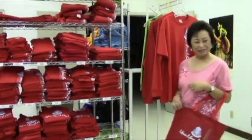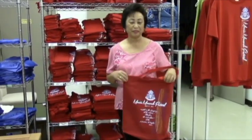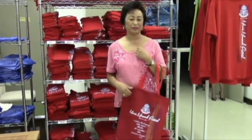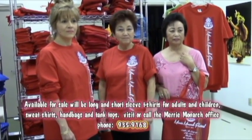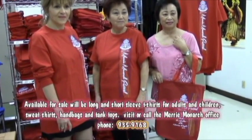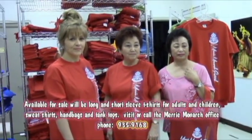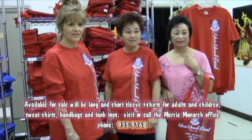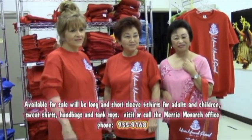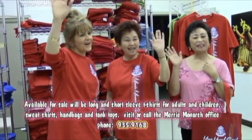We also have Carmen here sporting a beautiful tote bag — very sturdy. It's a tote bag we have every year, really nice to have. Along with adult sizes, we have children's sizes in large, medium, and small. We also have tank tops — a lot of men buy our tank top shirts. And we have sweatshirts too since it's been cold lately. Come down and visit us at the office: 865 Pi'ilani Street, from about 8:15 till 3. Come on down and buy your shirts!